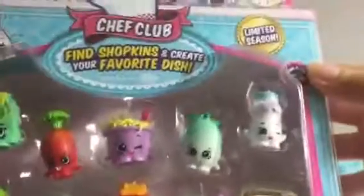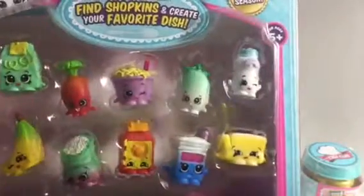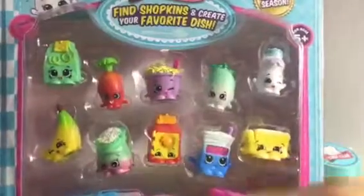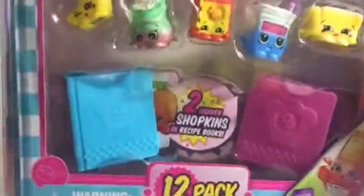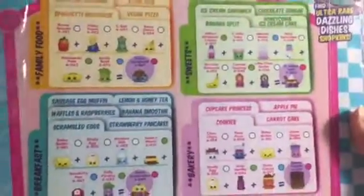This is a limited season. I got this a while ago, like towards the beginning when they came out. There are shopkins outside the packaging, and there are two hidden shopkins in the 12-pack. You can scan the shopkins in the app — these are the ones you can collect.